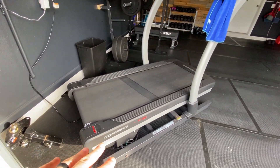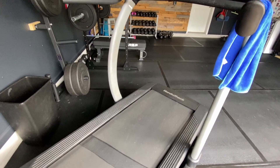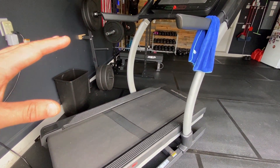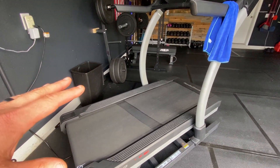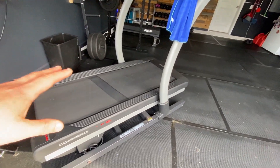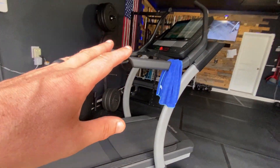It's well worth the money. This is a commercial X22i by NordicTrack — it's the incline trainer, so you can go up to 40 degrees and it is extremely powerful. I'm a big runner, so I had to have something that had a good motor in it, and even at incline it does a fantastic job.